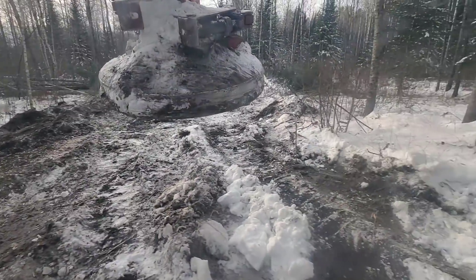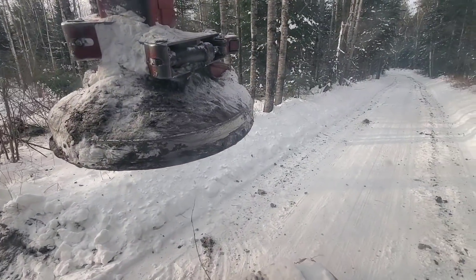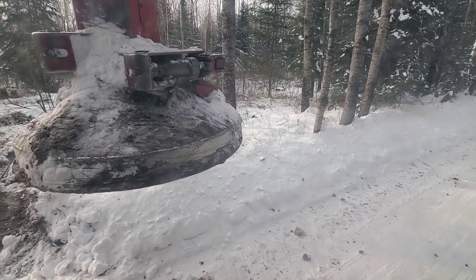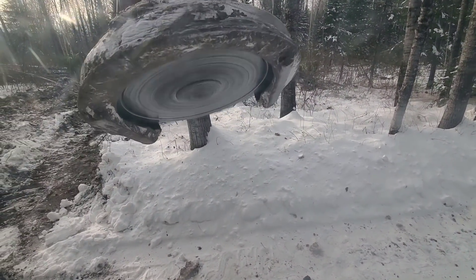I've got to push some trees over here just to uproot them so the stump isn't causing problems in this bank, because we're gonna have to back the truck over here.